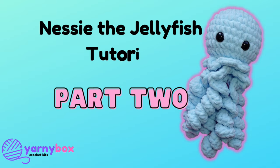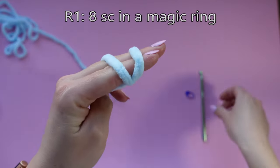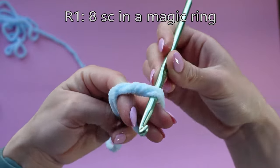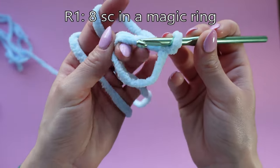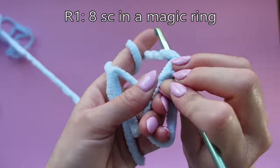Welcome to part two of Nessie the jellyfish tutorial featuring blanket yarn. We're going to start off by making the bottom of the head, so go ahead and make a magic ring. Just a reminder: keep your tension super loose because we're working with blanket yarn here. Make eight single crochets in the magic ring.